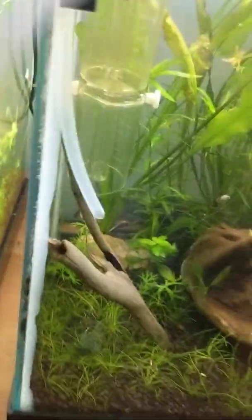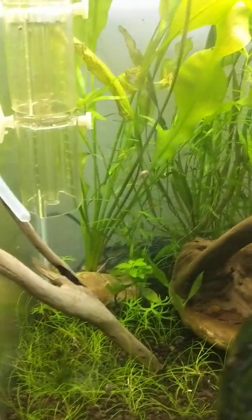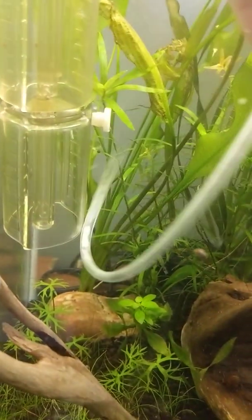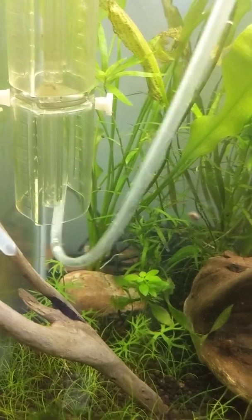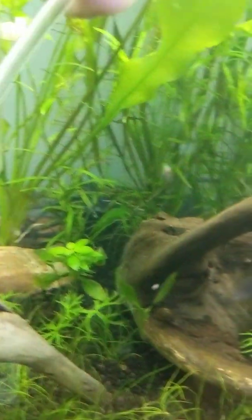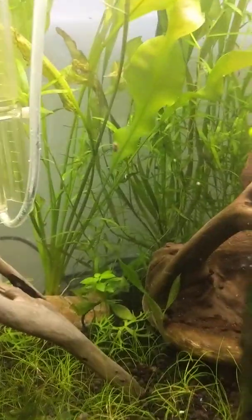Basically I take my airline tubing — sorry for the bad angle, it's hard to do one-handed — and I take this right here and just shove it in. You've got to get it right inside where you want it to be. It's giving me a hard time today.